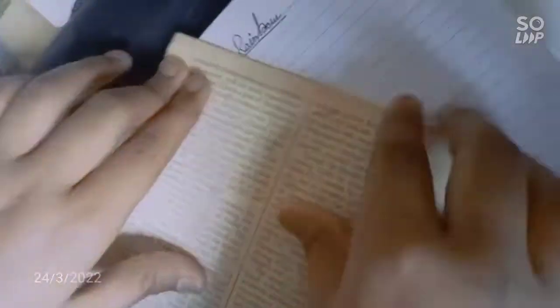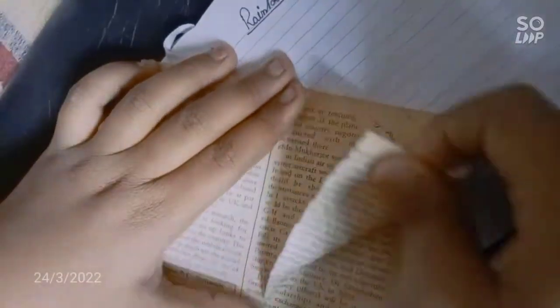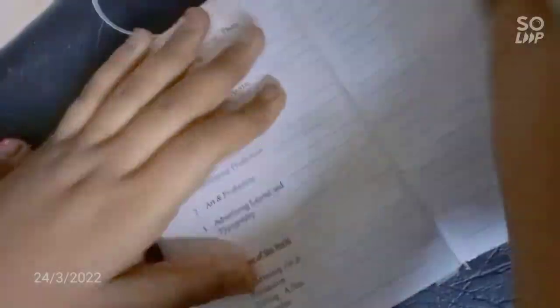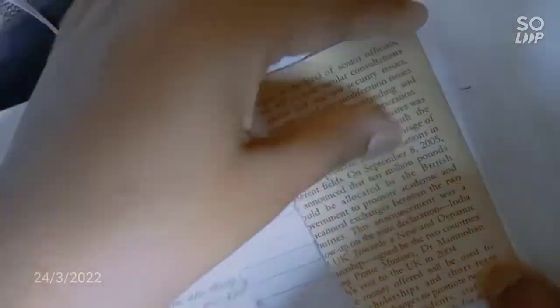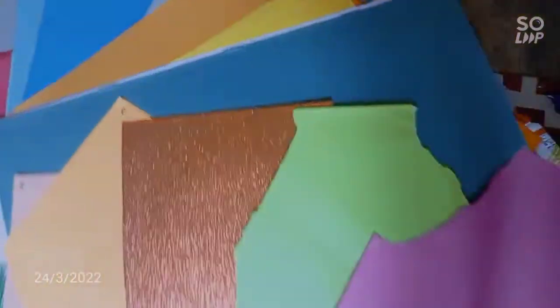Tear up these pages. Stick them with glue. This is our paper collection.